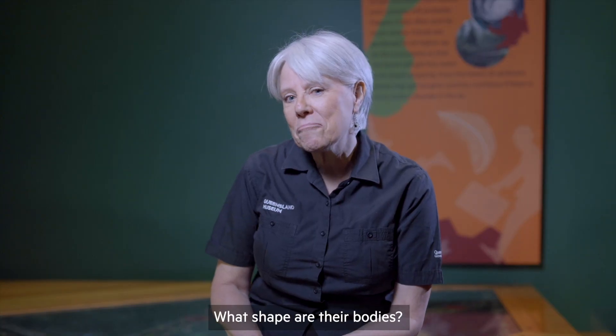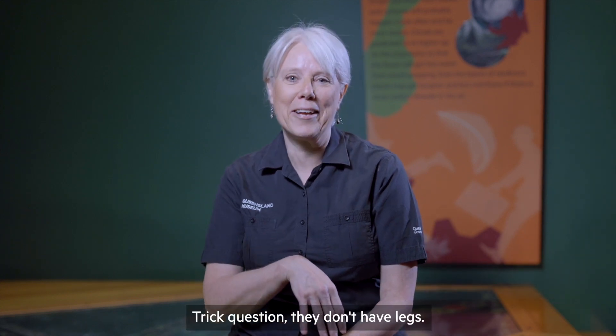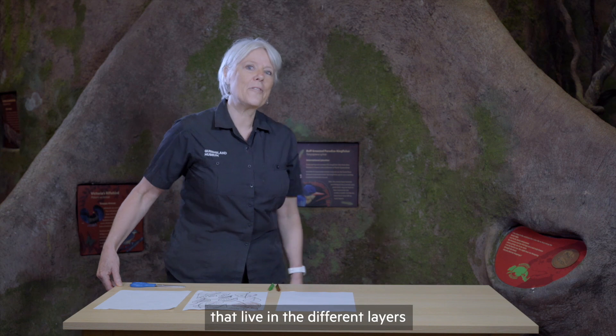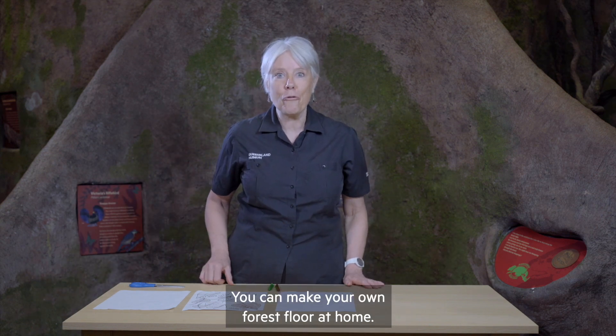What shape are their bodies? What are their legs like? Trick question — they don't have legs. So you can see that the animals that live in the different layers have different body shapes. You can make your own forest floor at home.